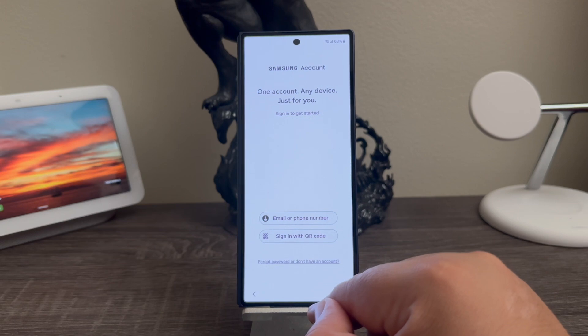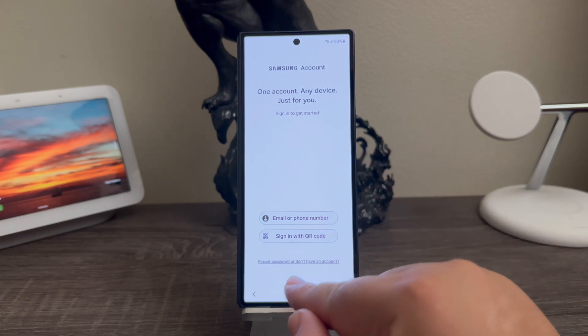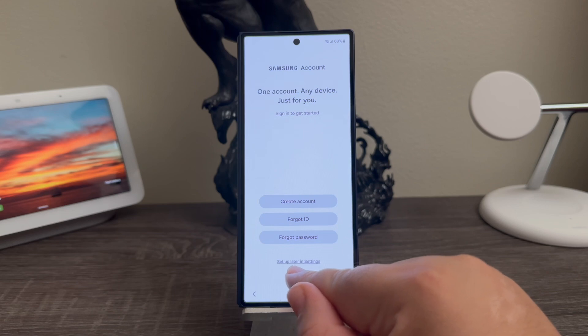Samsung account — one account, any device, just for you. Sign in to get started. If you have a Samsung account you can go ahead and enter your information, but right now I'm not doing that. I'm going to tap where it says forgot password or don't have an account, and then where it says set up later in settings.